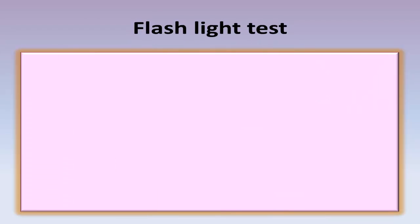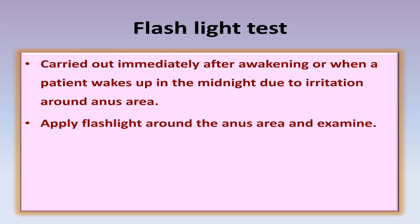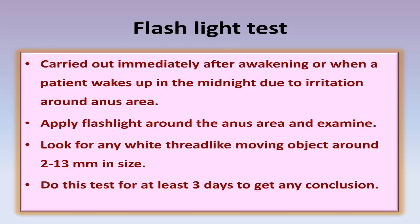The other test is the flashlight test. It is carried out immediately after awakening or when a patient wakes up in the middle of the night due to irritation around the anus area. Apply a flashlight around the anus area and examine. Look for any white thread-like moving object around 2 to 13 mm in size. Do these tests for at least three days to get any conclusion.